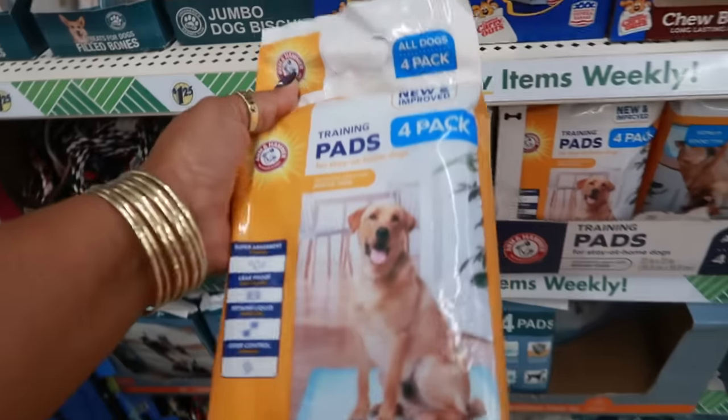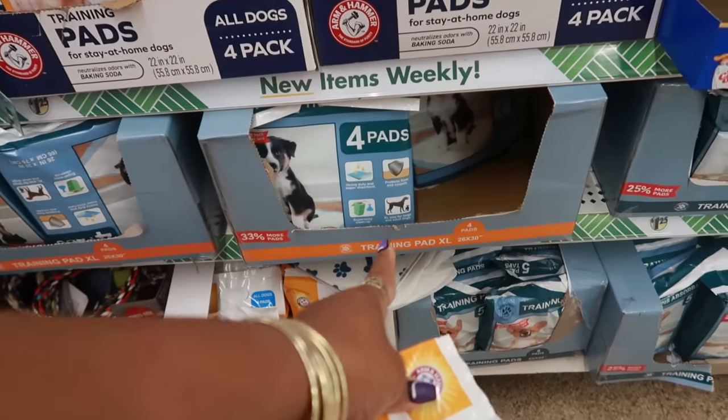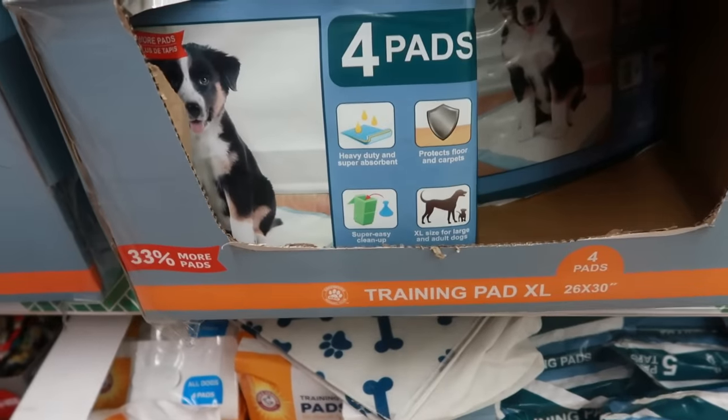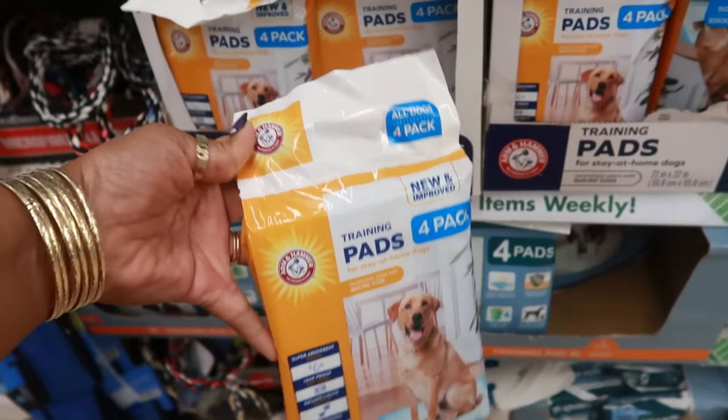Here's some Arm & Hammer training pads. They usually have the training pads but in the Kennel Club brand — today I'm seeing the Arm & Hammer.